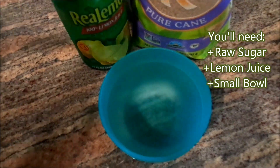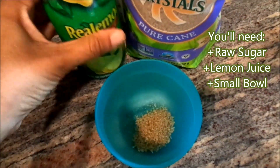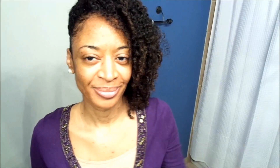Okay, let's get started. Add a teaspoon of raw sugar and a teaspoon of lemon juice, then shake that around in your bowl until it dissolves, kind of like this. Next you're going to take the mixture and begin to gently exfoliate your lips.